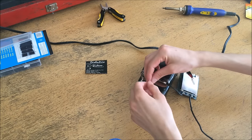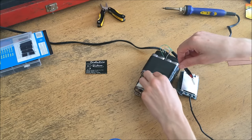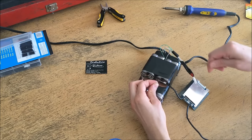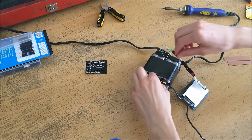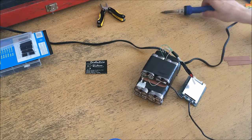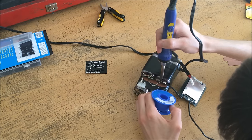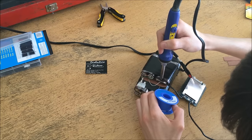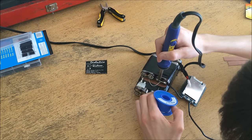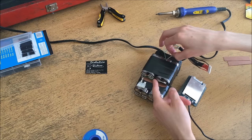Now I need to attach the balance lead for the negative. It's interesting that they have a separate balance lead for the negative considering the BMS already has a negative post — I'm not sure if those are directly connected on the PCB, but I'm going to hook it up anyway. I flow in some solder and get it connected. Now the balance lead is connected and I can pull the slack out.